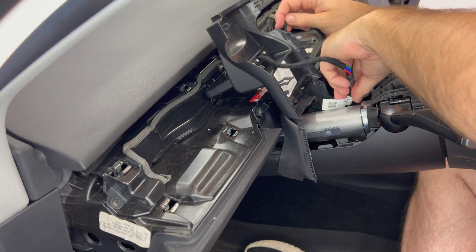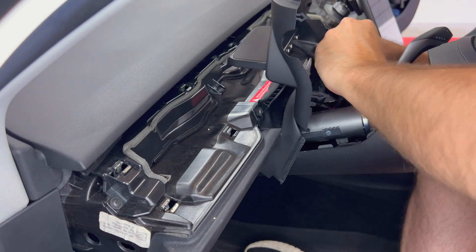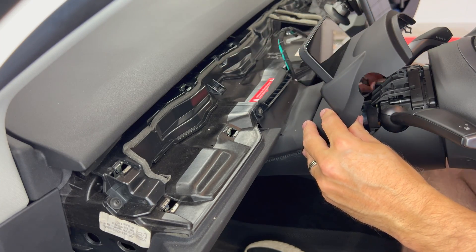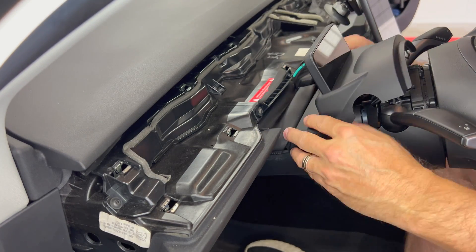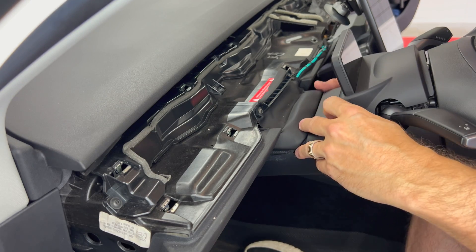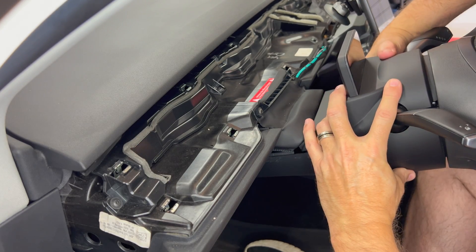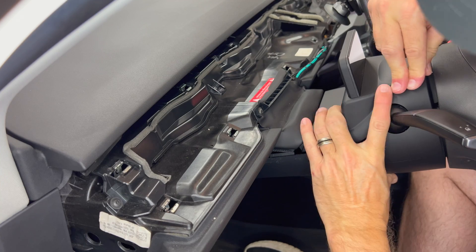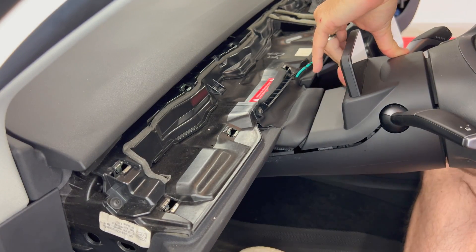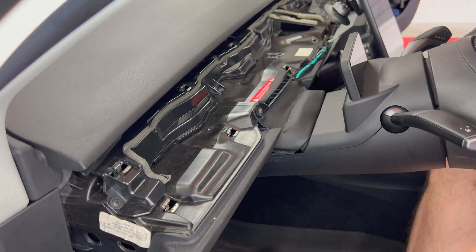Then move some of the extra wire length back down into the dash area. Snap the screen piece into place onto the steering column — it should take a bit of pressure. You may need to press down firmly to get it to snap into place, and remember that there are four tabs that need to be connected.